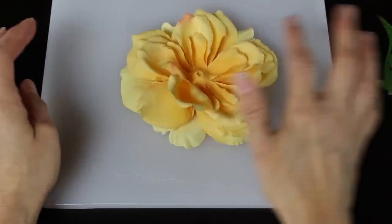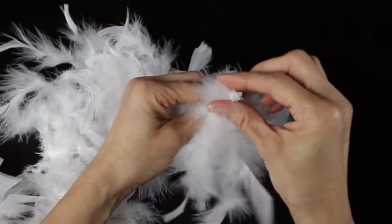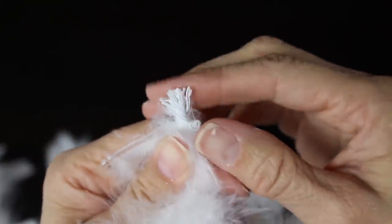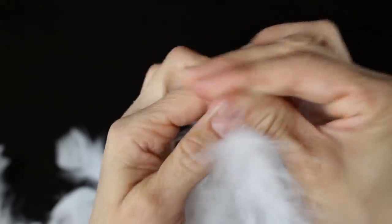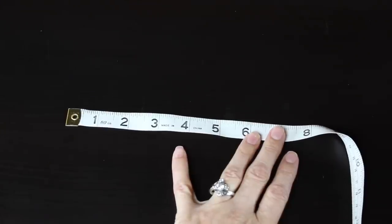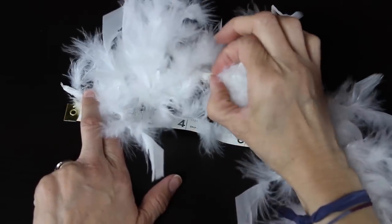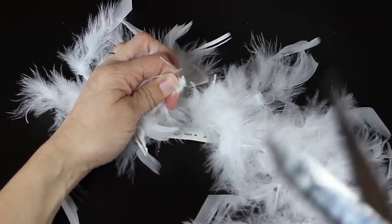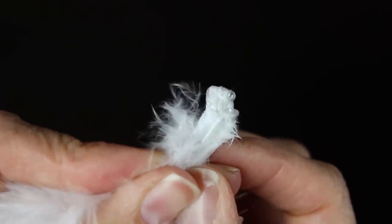After you've gotten your flower taken apart, grab your boa. You'll notice the boa is held together with lots of string, and if you cut it in the middle it will unravel. So we want to put a little dab of glue on the end, wait for that glue to set up, and then give it a little pinch to hold it all together. Then we're going to measure out about five inches of our boa. I hold it firmly on one end, cut it, and then do the same thing to the other side with my glue gun — put a dab of glue, let it set up, and then pinch it together.